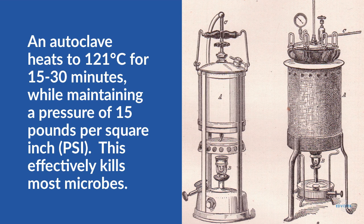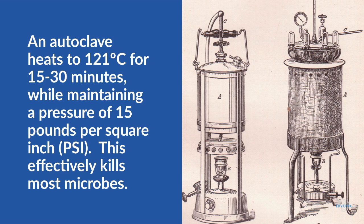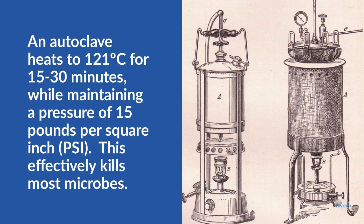Once the equipment and supplies are placed in the autoclave, the door is closed, the air is pumped out to increase pressure, and then steam is pumped into the chamber. The samples are held at 15 pounds per square inch and 121 degrees Celsius for 15 to 30 minutes.